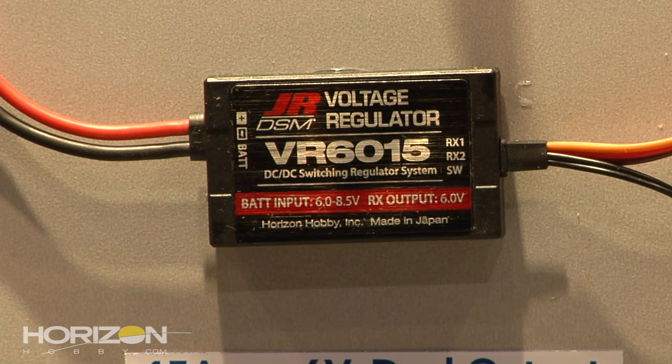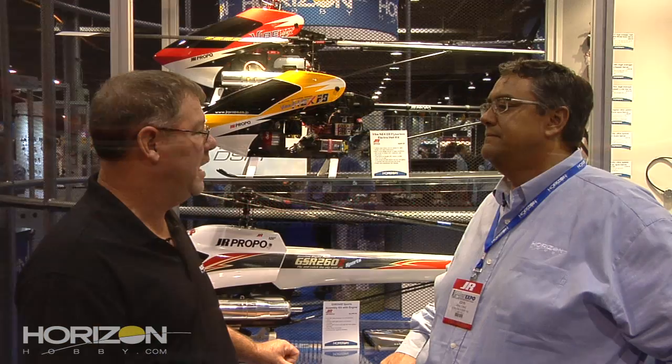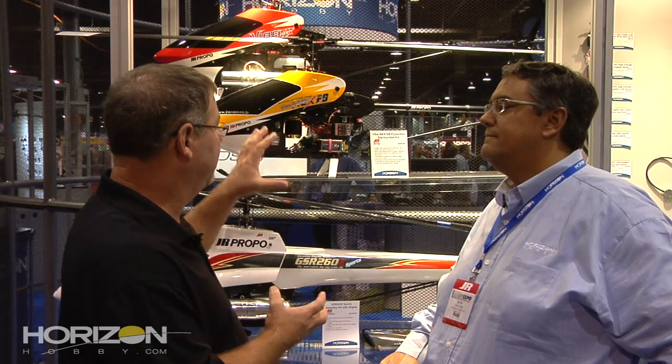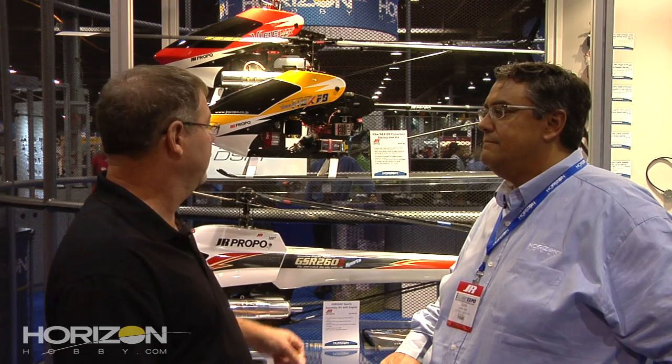Functional and cool looking at the same time. JR has always got it going on in the heli world — the voltage regulator is incredible, the TAGS system is awesome. You guys saw it right here at iHobby 2011: the new JR Heli TAGS system and the Nex E8. It's the place to be — check it out!